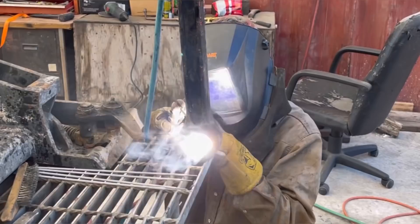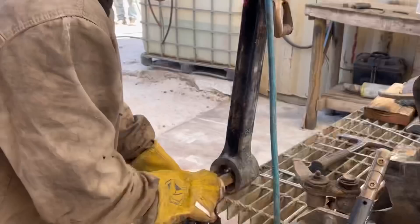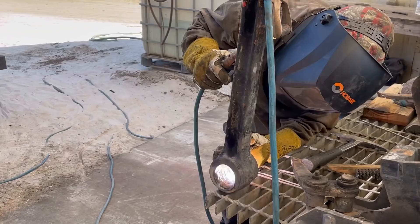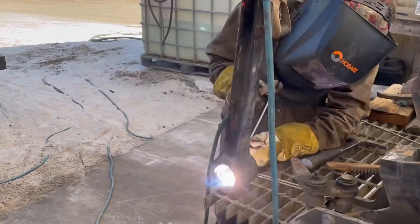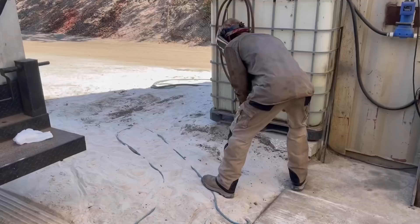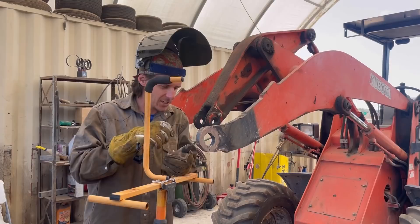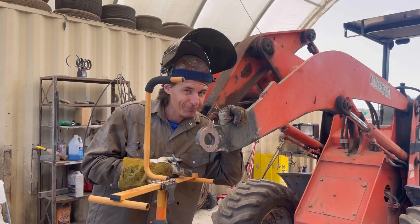We're getting close. I just need to do some more build-up passes in the middle — this is how you heat your lunch up in the field. I'm going to start by preheating the piece because we're dealing with one-inch steel. I'm going to use this light stand as a rest so I'm not trying to hold the torch up and cut. I'll do my best to keep it straight, but there's no getting this perfect — unless I was a machine. So let's give it our best shot.